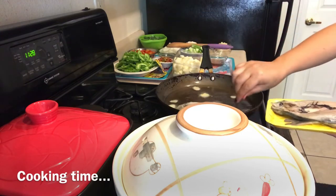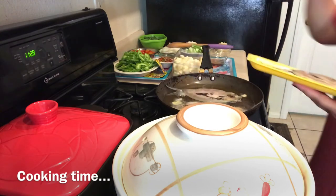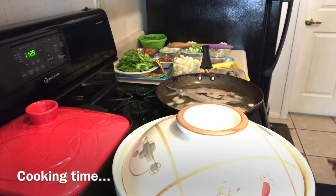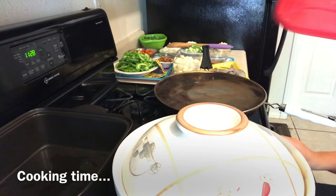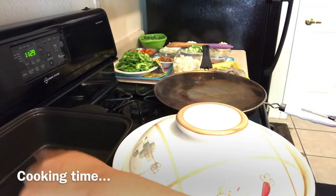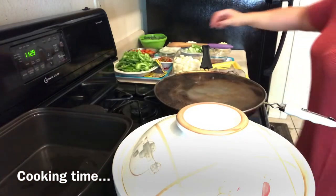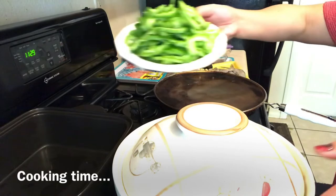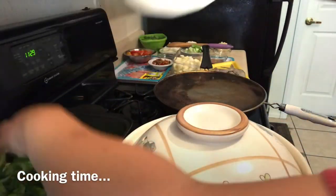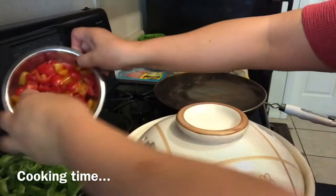When you fry, everybody, you have to put the scale side first — the side with the scales. While frying this one, my sake — my spicy dish — I'm going to cook simultaneously. This is the way I'm going to cook: you put everything together.